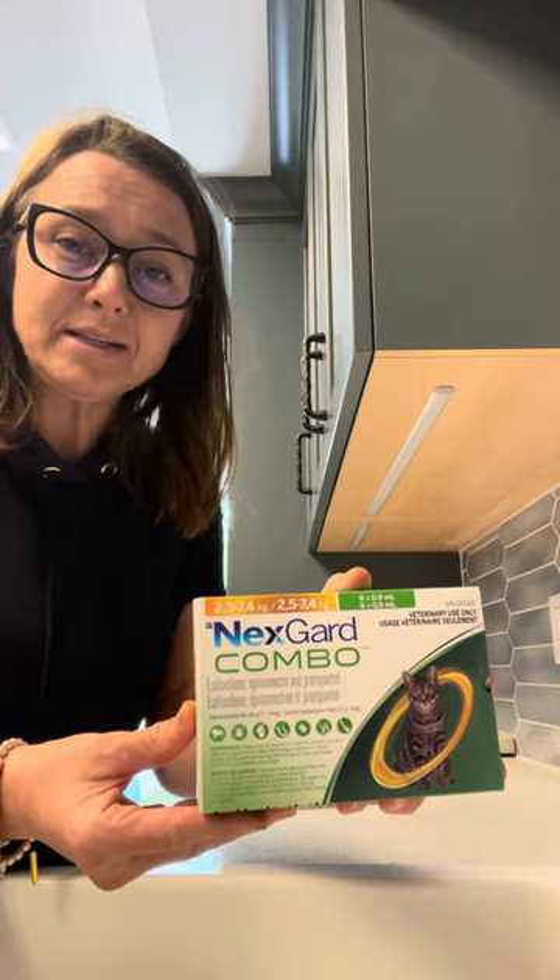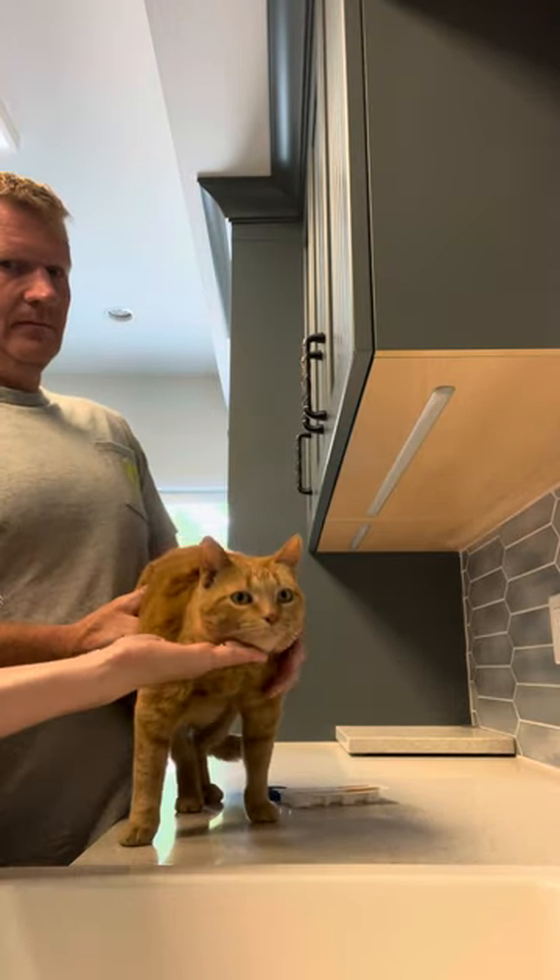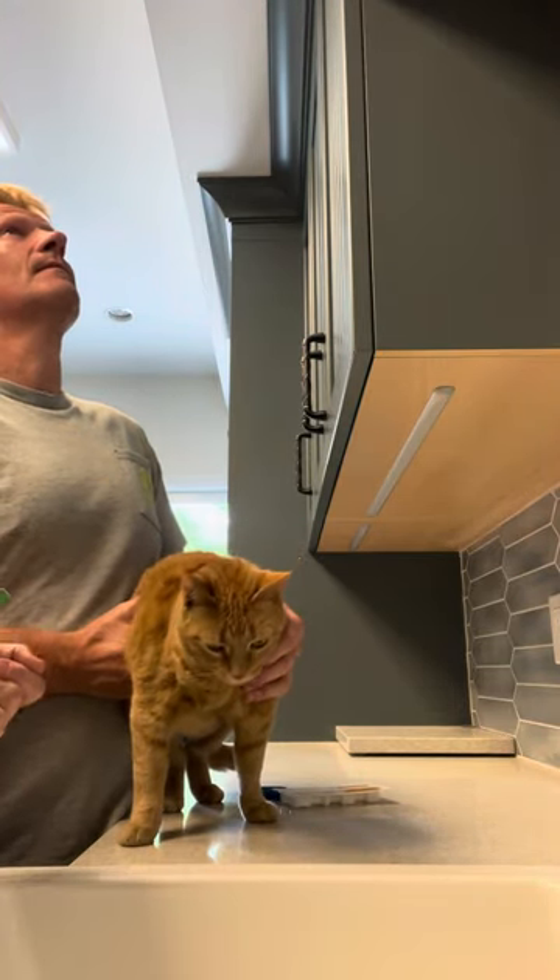NexGard Combo kills tapeworms, hookworms, roundworms, and whipworms — all the gastrointestinal worms — and it also keeps ticks off cats, as well as treating ear mites, mange, fleas, and all sorts of other nasty things. I'd like you to meet my cat Mittens — she's a domestic shorthair, an orange tabby you may have met before.